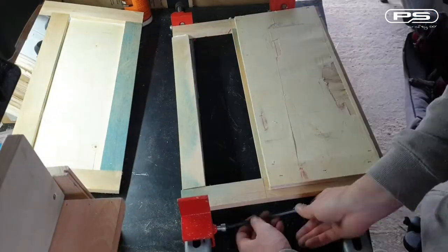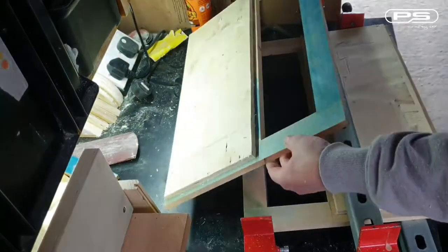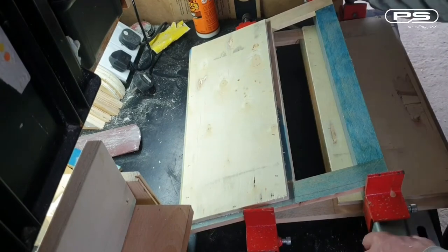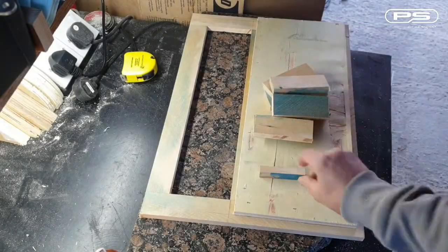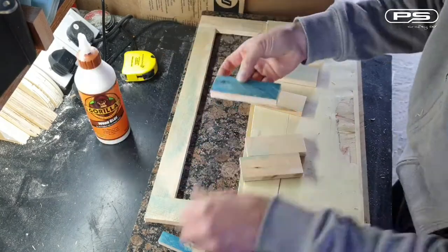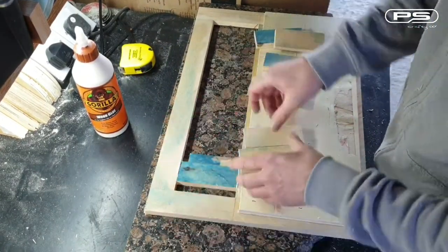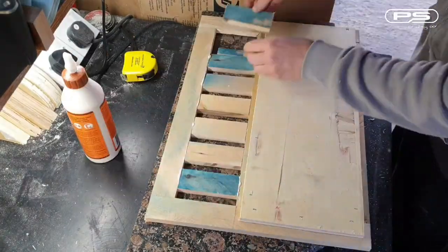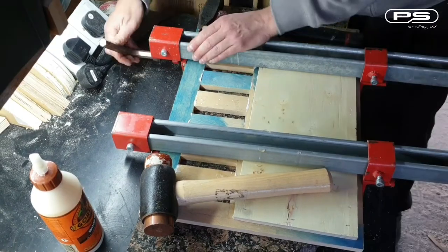So now I've got the other panel at the same stage, I can glue in both top pieces and clamp them down using my DIY sash clamp. I'll let this set overnight. Let's put in some slats, and to keep the gaps even I've made this dedicated spacer. You've got to love these things making your job slightly easier. Clamp it down, let it set and repeat the same to the other panel.